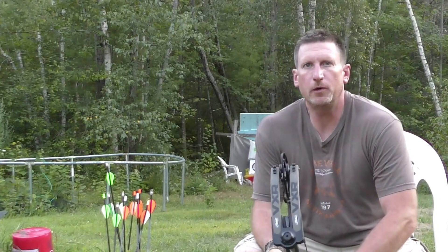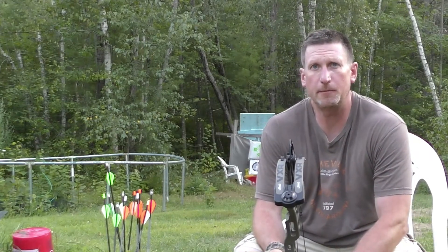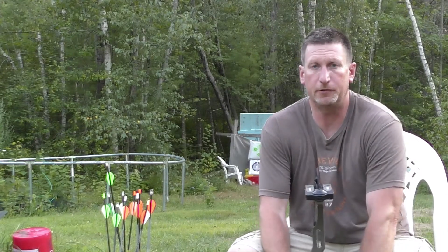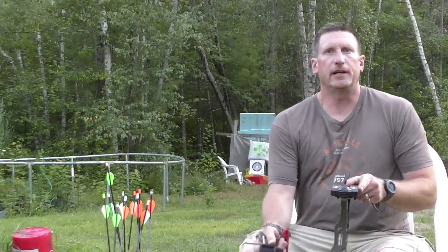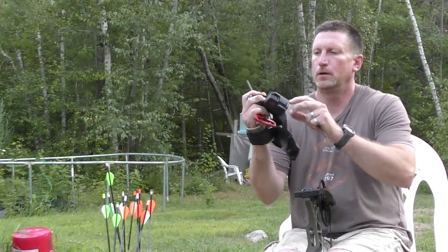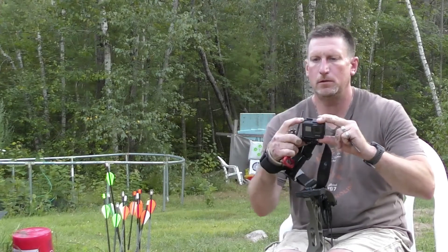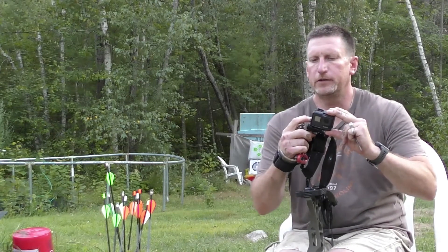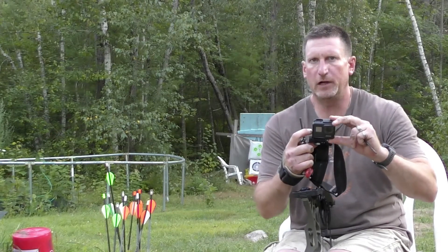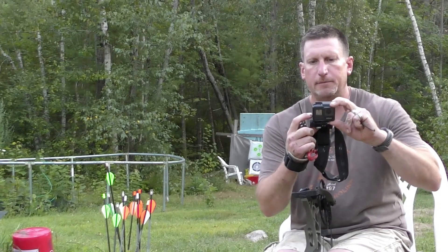In my last video I was showing how hard it was for me to pull back 73 pounds while trying to simulate being in a tree stand, which I suggest you all do. So I'm going to dial back my bow until it feels good.